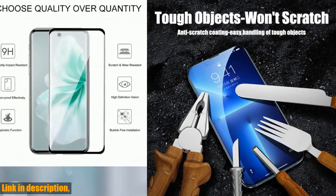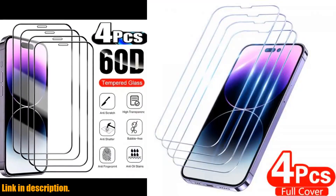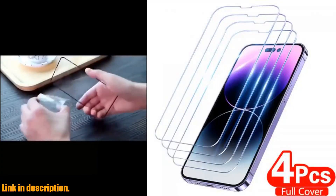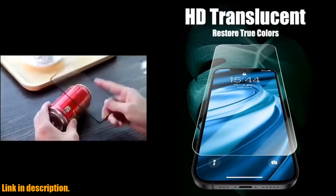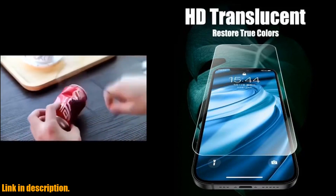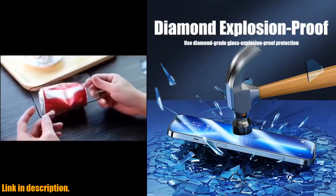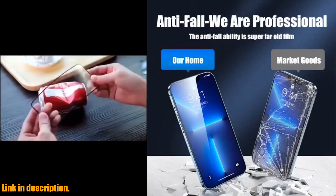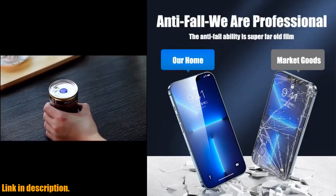Let's face it, our phones are an essential part of our daily lives, and protecting that investment should be a top priority. The 4PCS Full Cover Tempered Glass Screen Protector not only shields your precious iPhone from scratches, smudges, and cracks, but it also provides a crystal clear, high-definition view of your screen.